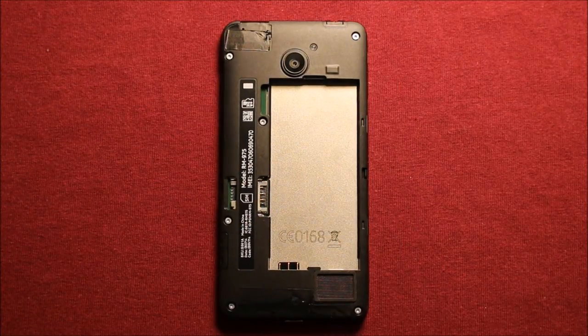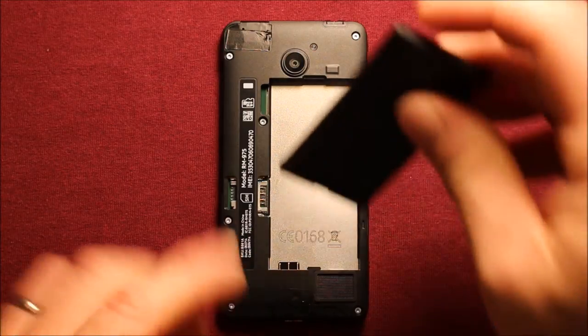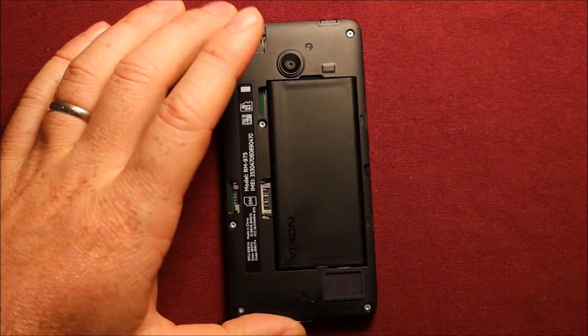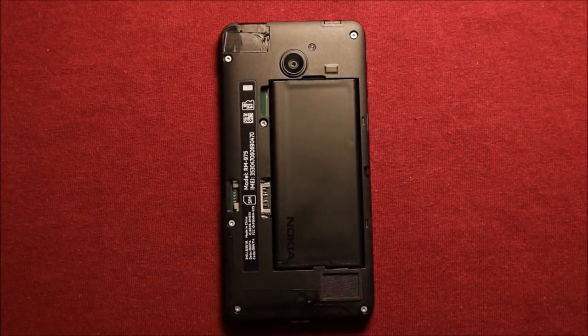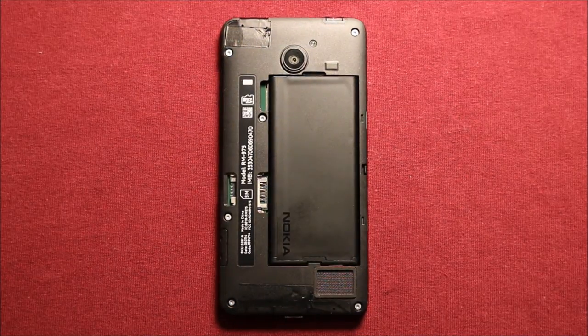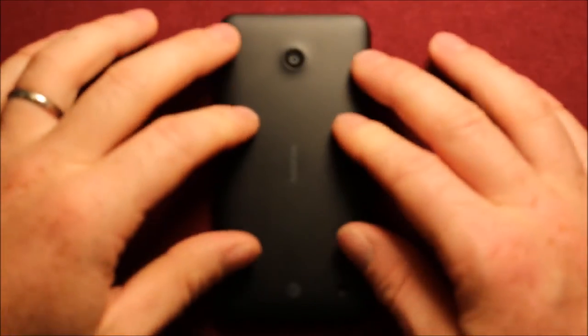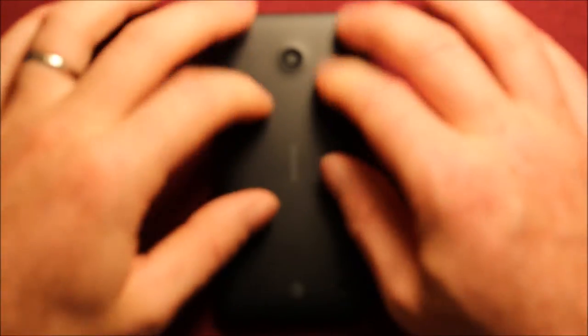Next, you will want to put the battery back in. Now notice the prongs are down here and the ones on the battery are here, so you have to make sure you turn that the right way, and it just pops right in. To put the back cover back on, just set it on top of there the right way, and just push down and it snaps in all the way around, and you're good to go.